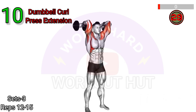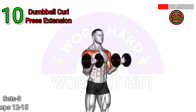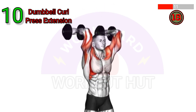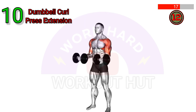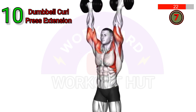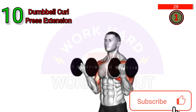Dumbbell curl press extension is a compound exercise that targets multiple muscle groups. Begin with dumbbells at your sides, curl them up to shoulder height, then press them overhead. Lower the weights to shoulder level, then extend your arms behind your head. Return to the starting position and repeat. This exercise can improve bicep and tricep strength, shoulder stability, and overall upper body muscular endurance.